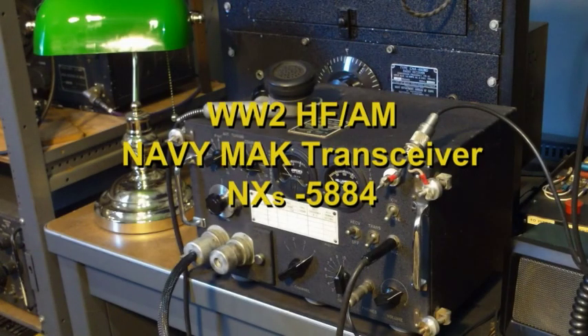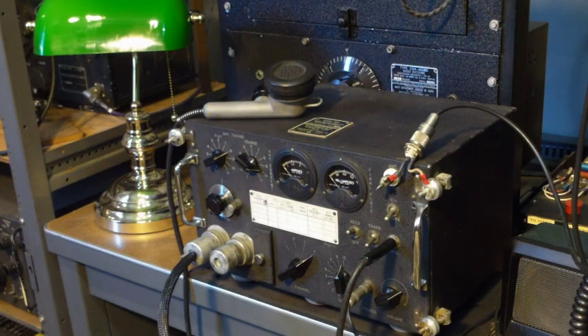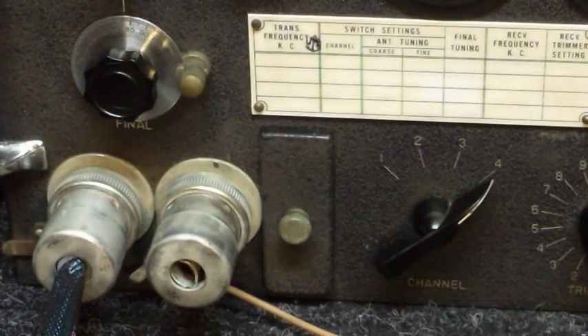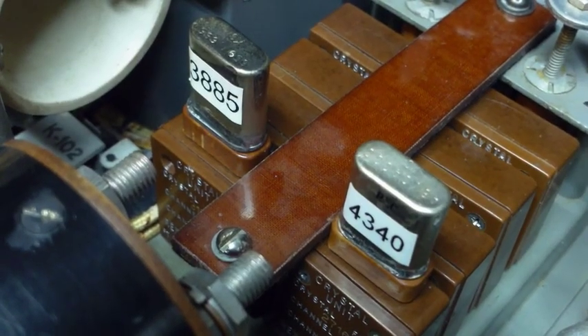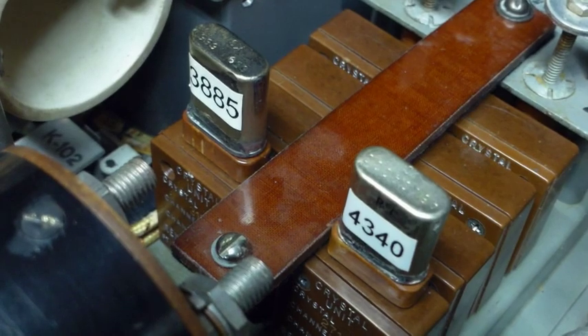The Navy MAK is a 2-4 MHz AM transceiver intended to be used on small crafts such as motor launches and patrol boats — on craft too small for radio sets like the TCS. It's a four channel radio with both receive and transmit being controlled by crystals, and it's rated at 25 watts.